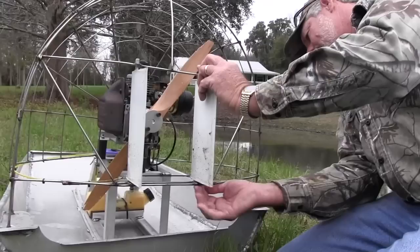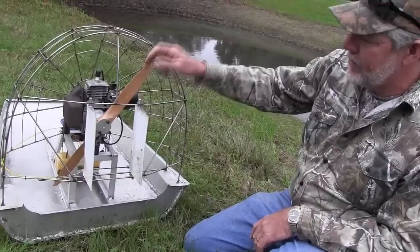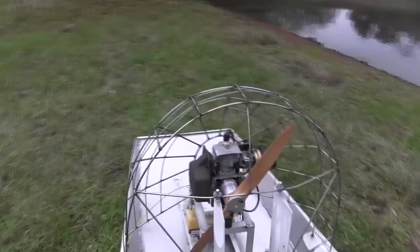I made the rudders too — that's not a store-bought item. I took tin snips and cut them out of aluminum, put a hollow pipe in there, rolled it over airtight, and then made these to slide in and hold them in place. They're full airfoil — they're formed really well — and then you've got stainless steel washers here to hold that on.